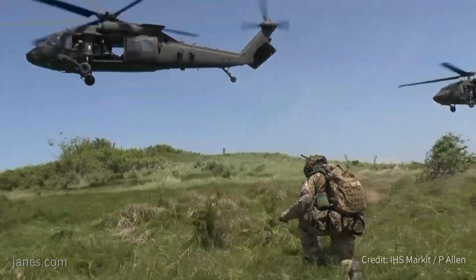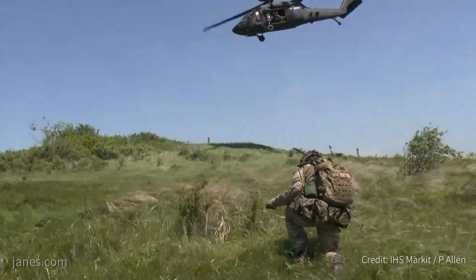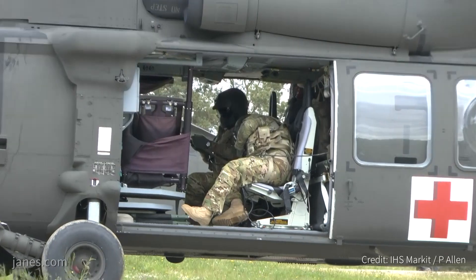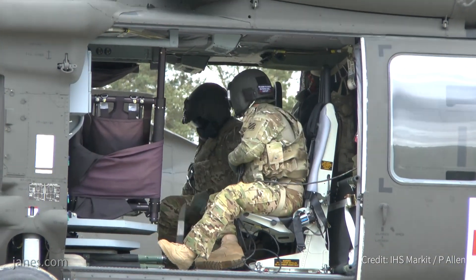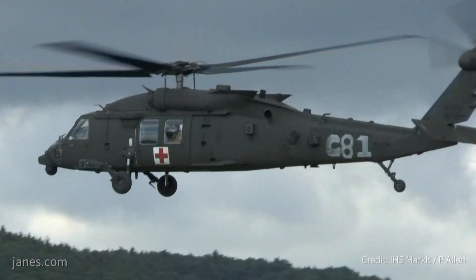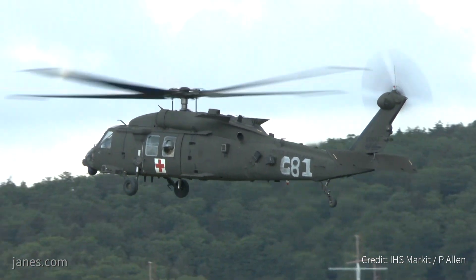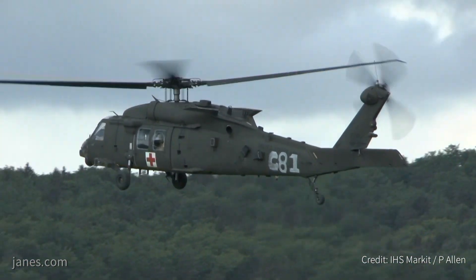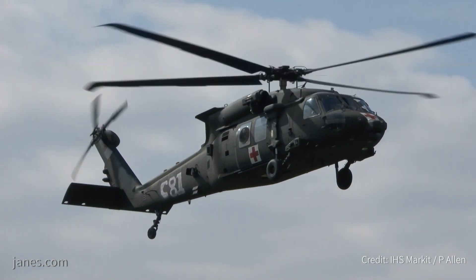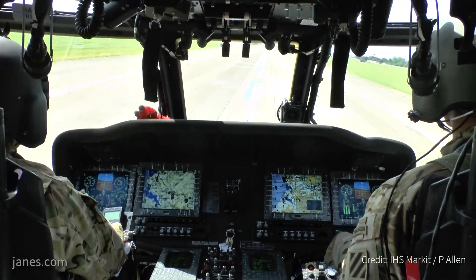The HH-60M is significantly different — it has a specific interior for medical use. It has suction and lights specifically for caring for patients, and it also provides oxygen to patients. Additionally, it has a FLIR to find casualties and a rescue hoist to hoist them up if needed. The other large difference is the HH-60M has no defensive armament — per normal conventions as a rescue aircraft, it doesn't have any door guns or armament of any kind.